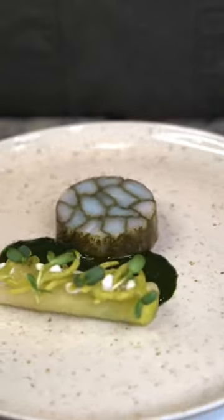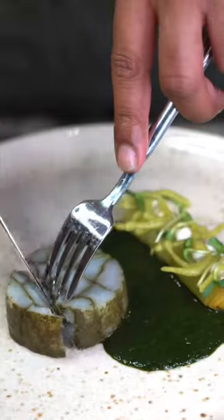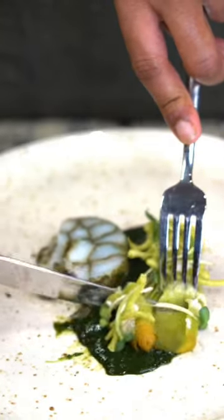Hey, what's up guys! Let's make a codfish parsley mosaic with braised leeks and parsley sauce. Full recipe and details on the Gronda app. I had so much fun making this.